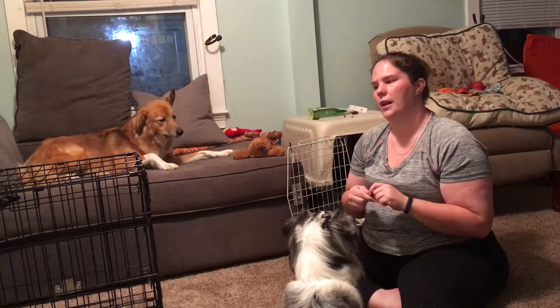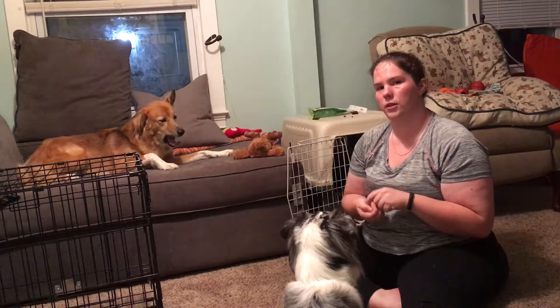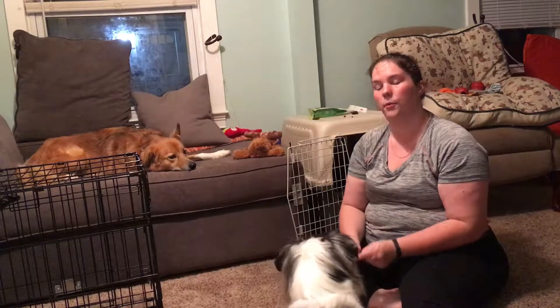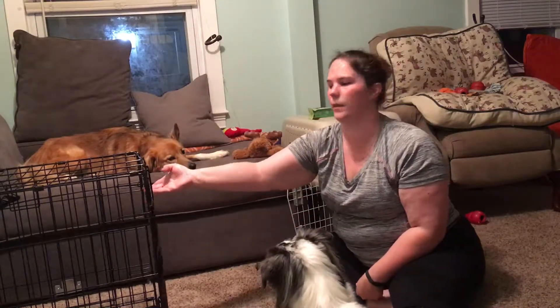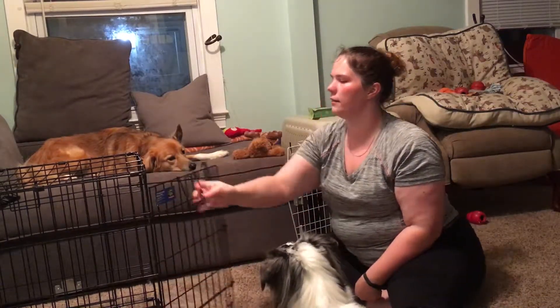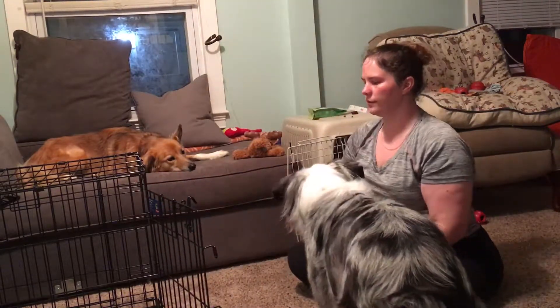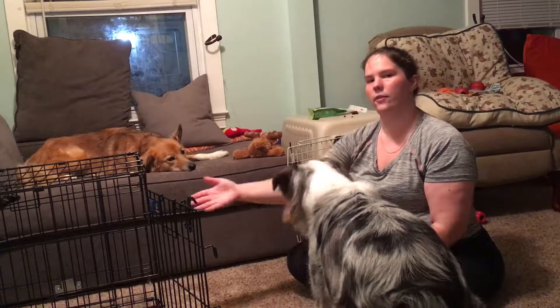When you first introduce the crate, you're not going to throw a piece of food into it. We're not luring the dog into the crate — we're letting the dog offer the behavior we want. So rather than throwing food and having our dog chase it into the crate, we're simply going to let curiosity get the best of them by opening the crate and waiting for the dog to enter.